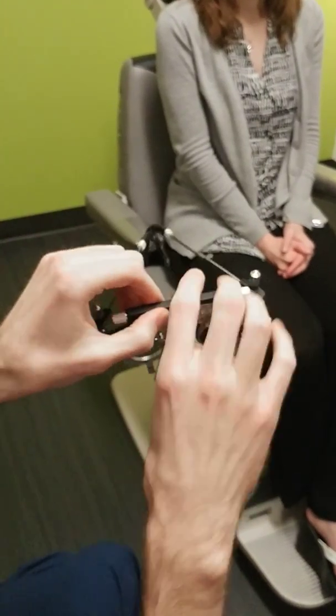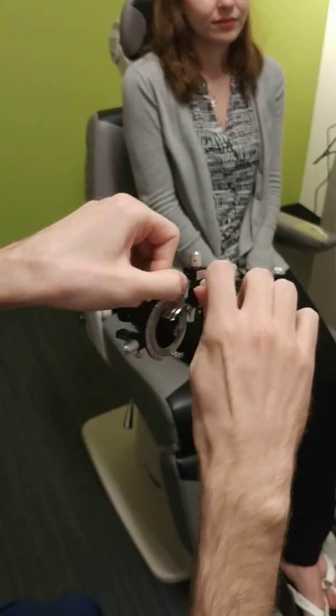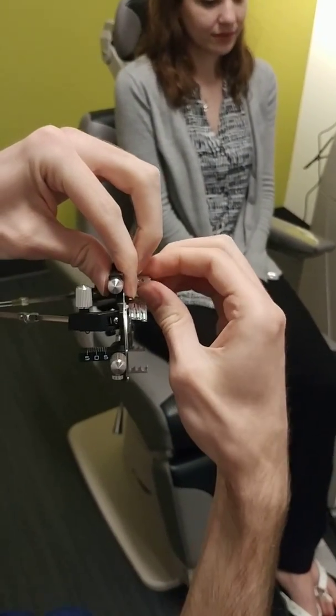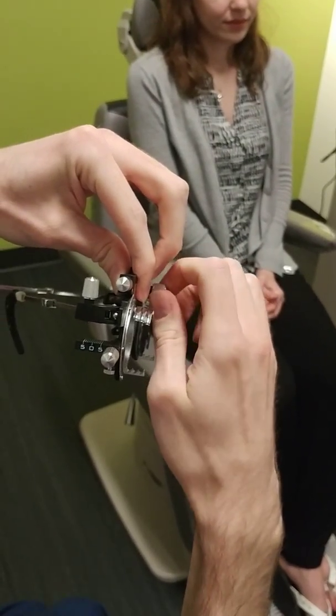The first one I'm going to talk about — because it's not used too much — is actually the vertex distance. It's this middle one here. If you look from the back, you can see that it's moving the nose pad forward and backward. You can use that if you feel like your trial frame is too close or too far away from someone.